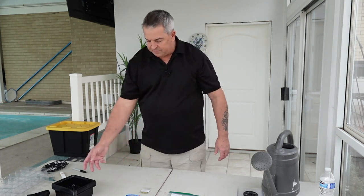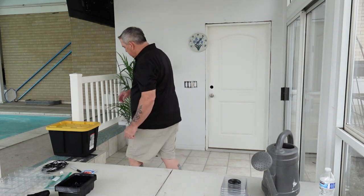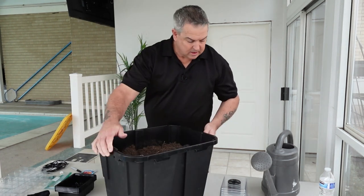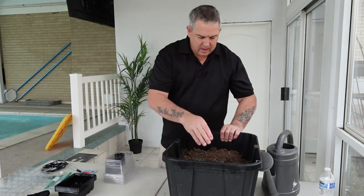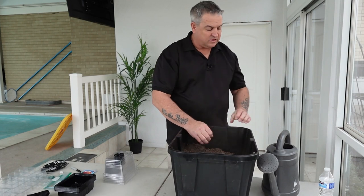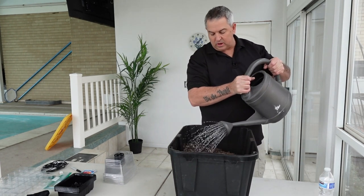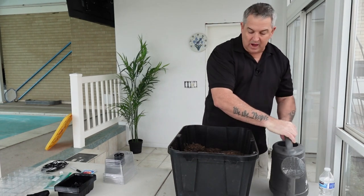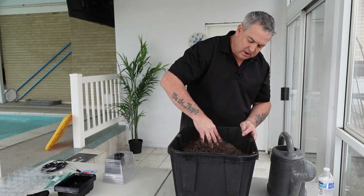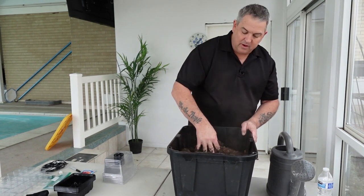First thing I need to do is bring in some soil. As you can see I've got some soil in here but it looks pretty dried out, so let's add some water to it and moisten it back up. It's easier to plant when there's a little bit of water in here. I'm going to use my hand to kind of mix it around - it's been sitting over the winter so it makes it a little challenging when it's all dry like this.